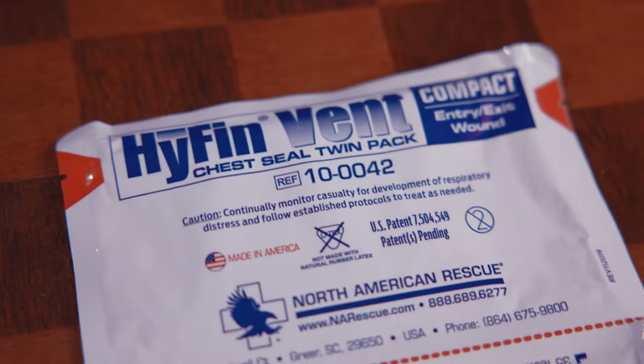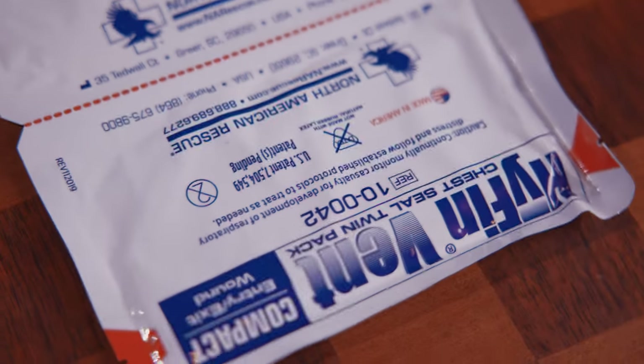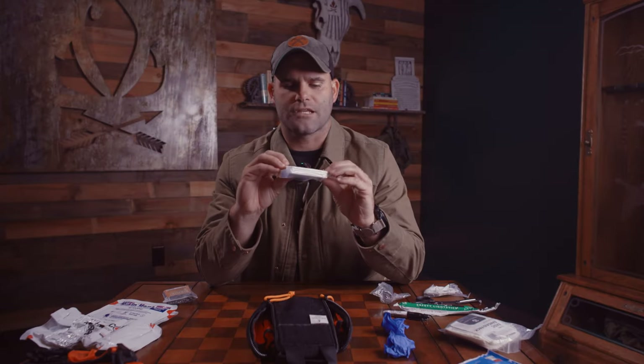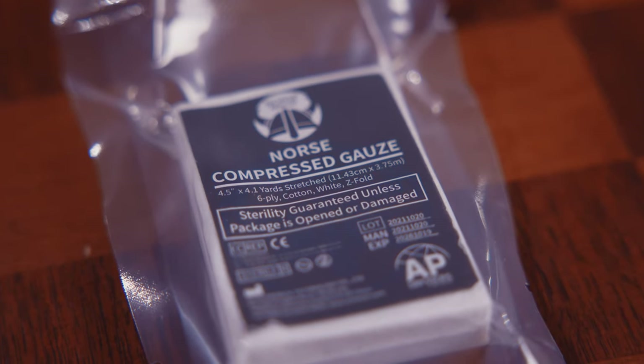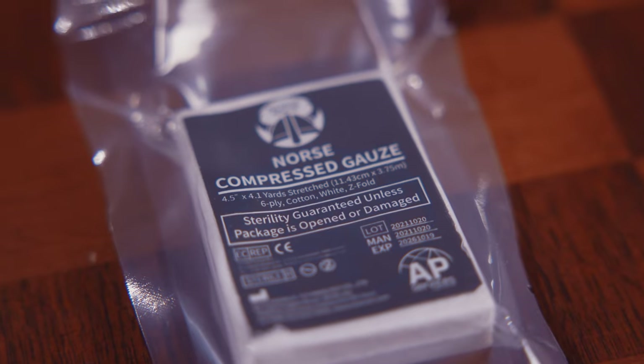Further down the MARCH assessment we have our chest seals — super common injuries at the range. We have vented chest seals, a twin pack for entry and exit wounds, because two is one and one is none. Further down the assessment we've also got compressed gauze. Gauze is limited only by your imagination for the ways we can use it, and having an extra piece is especially helpful for deeper wound packing on top of using the hemostatic gauze.